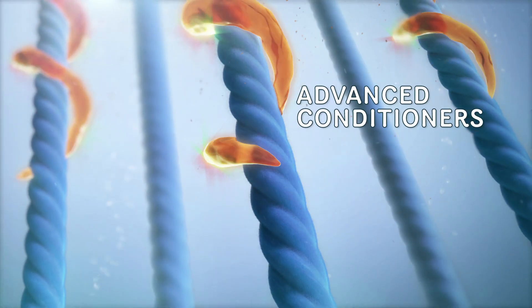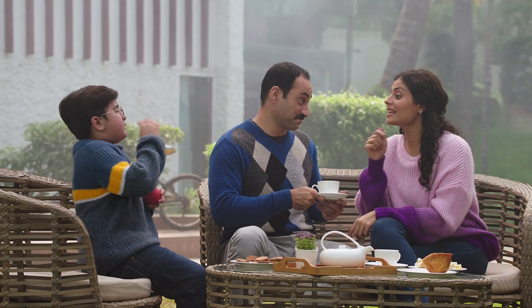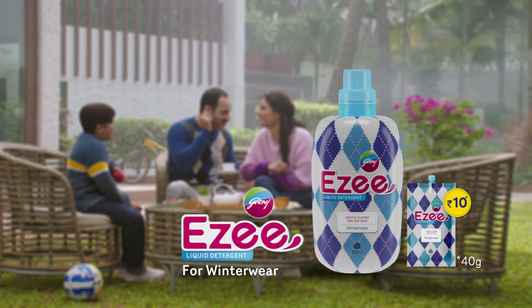Easy's no soda cleansers keep the advanced conditioners soft and shiny. It's called a ready cream — Easy.